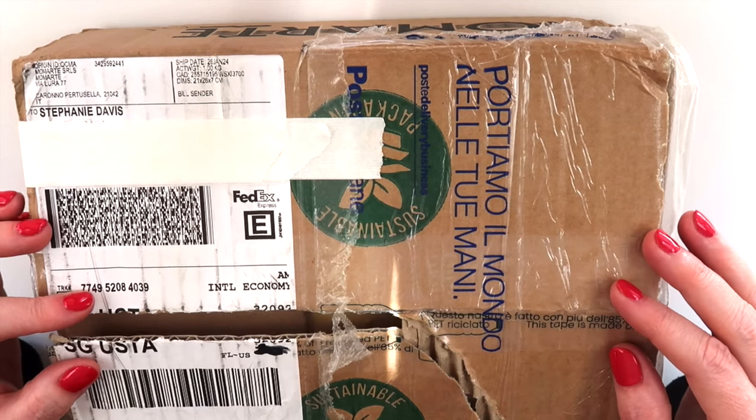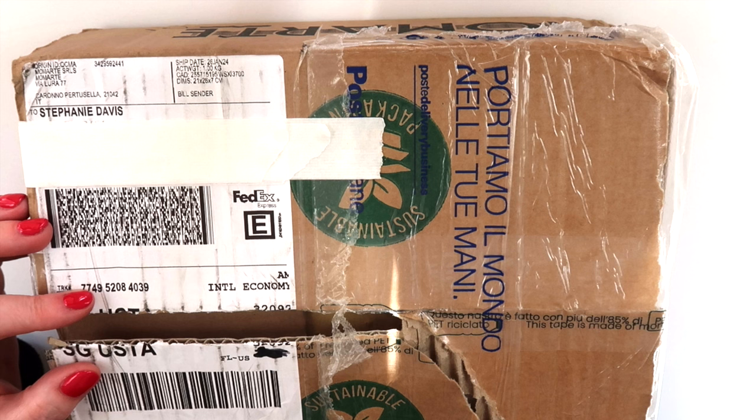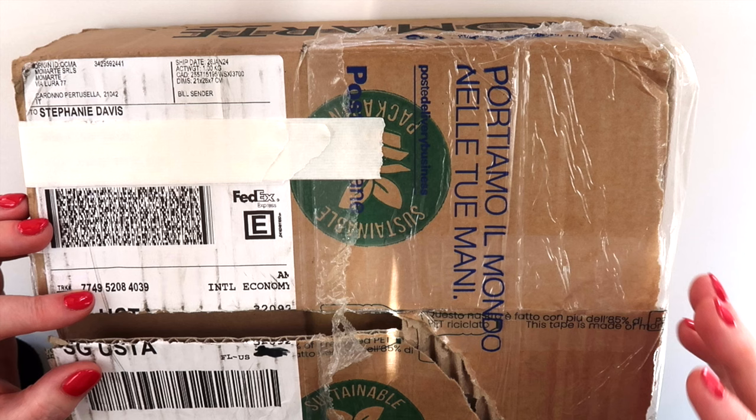Hello everyone, I hope you're all having a great day. Today I have an unboxing art supply haul to share, and I'm sharing a new art supply store named Mamarte.